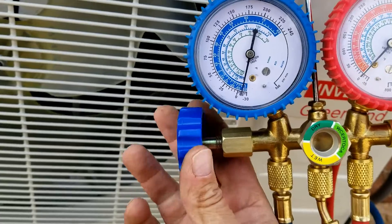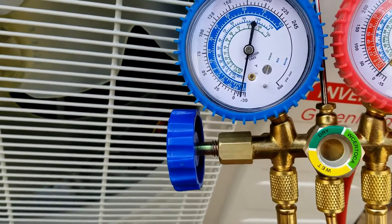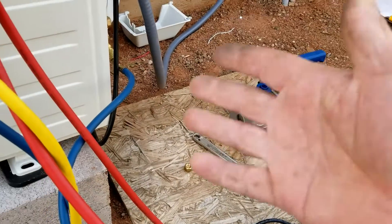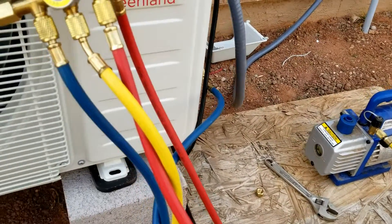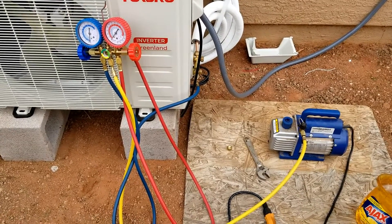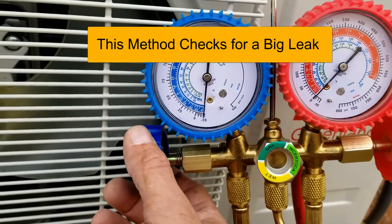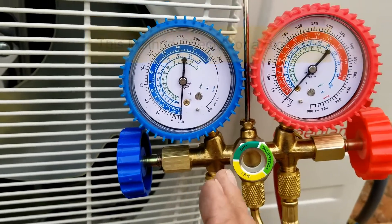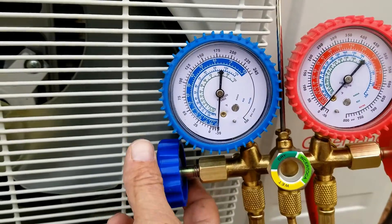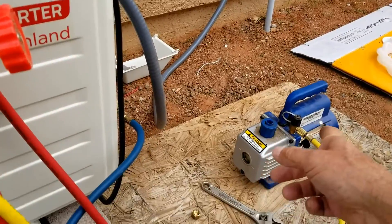Now we're going to open up our valve, and when we do this it should start to suck it down to negative pressure. I'm going to let this run for at least half an hour to make sure it really pumps down a good vacuum. Once it's done, I'll shut this valve off so that all we're doing is reading the pressure on the unit on the line set. Then I'll go ahead and shut off the vacuum pump.